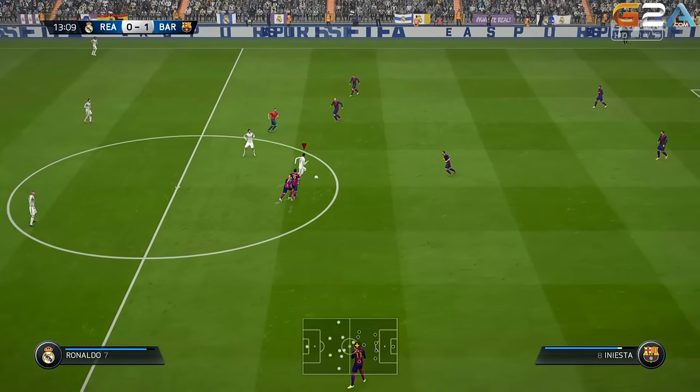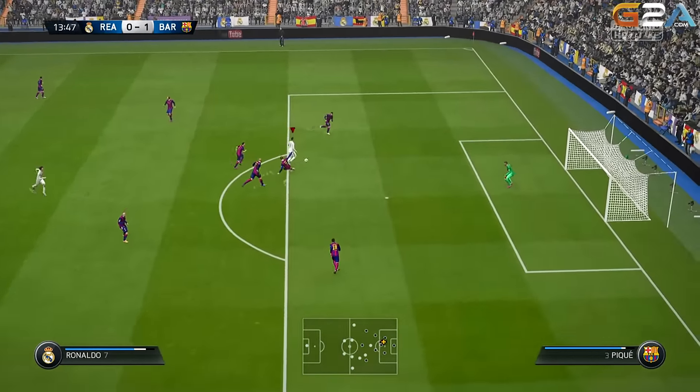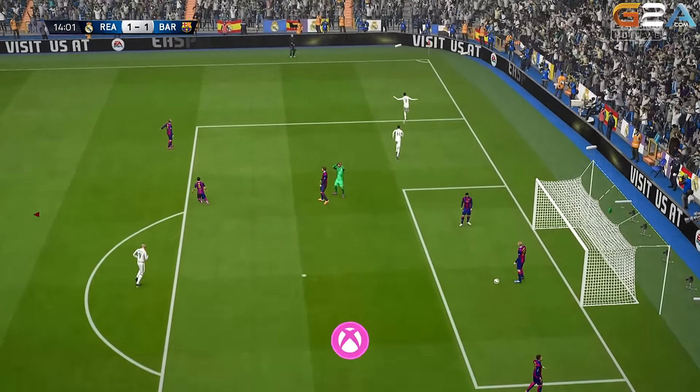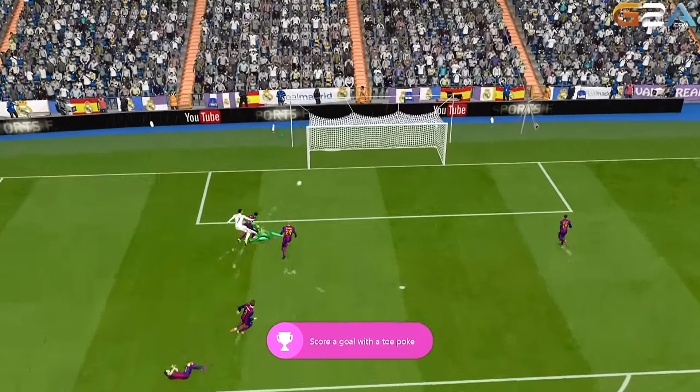Hey fellas, how's everyone doing. My name is OVI and today we have a tutorial about the speed boost technique, a trick that you might have seen already at people that abuse running, but this move isn't only for runners and can also be used for short distances only to get past one defender.